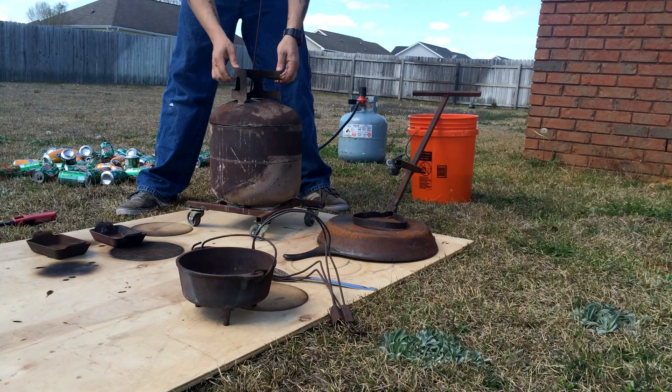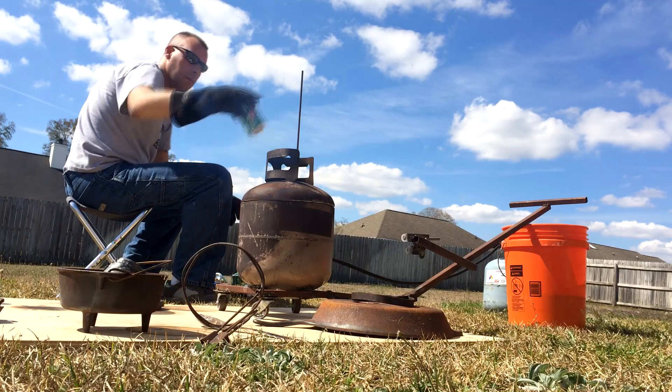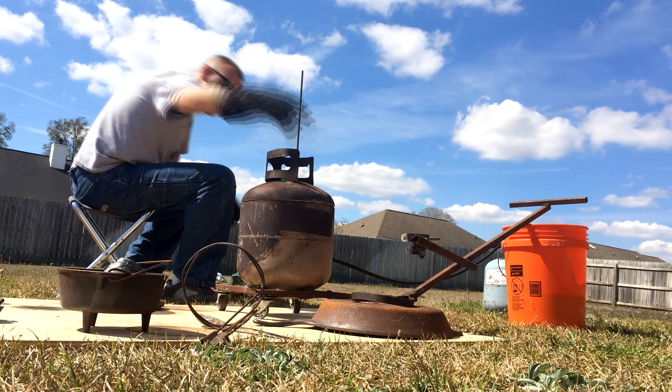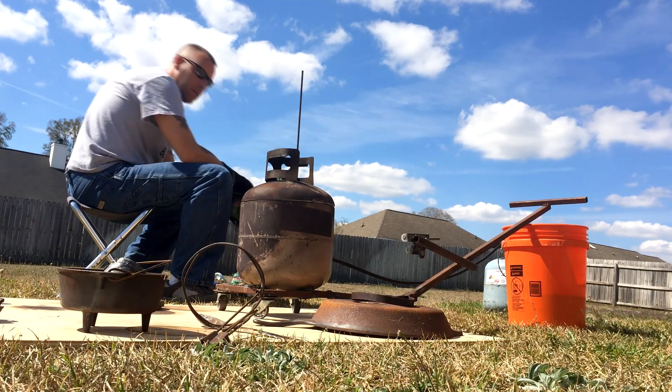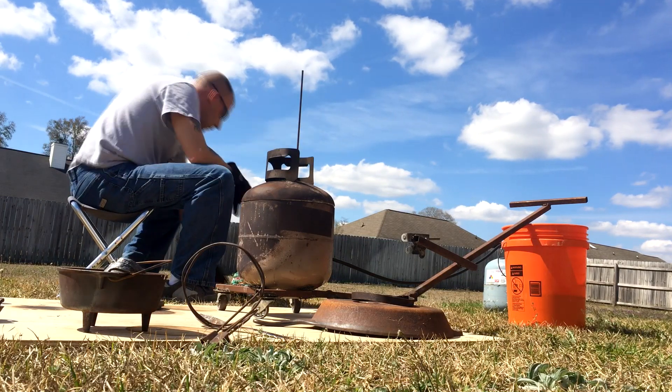I love that sound. Sped up for convenience — I probably spent roughly 45 minutes dumping cans into there, letting them melt down.